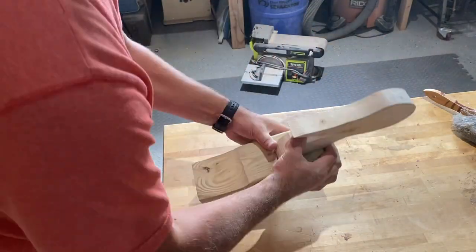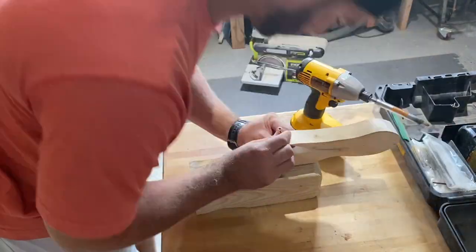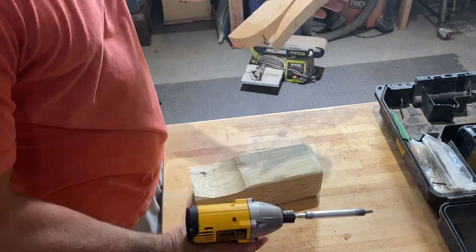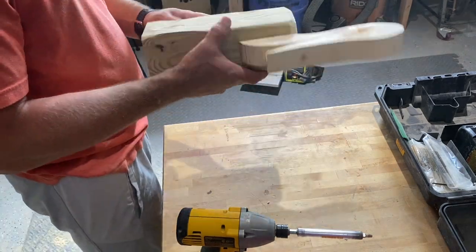Once I had the body and the head shaped the way I wanted it, I went ahead and secured it to the base just to see if the proportions came out the way I wanted. I can make any adjustments here before applying the paint.